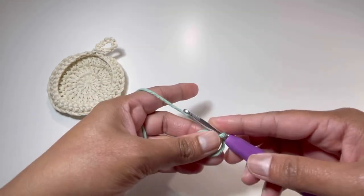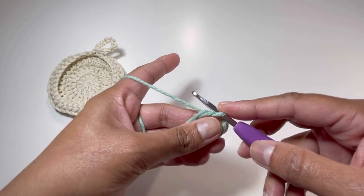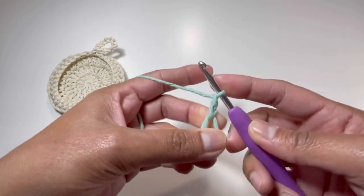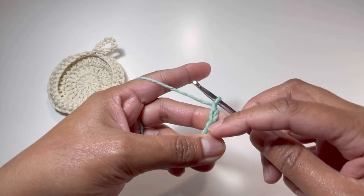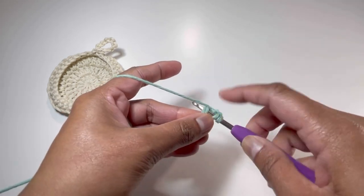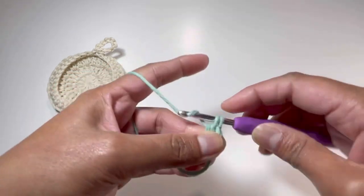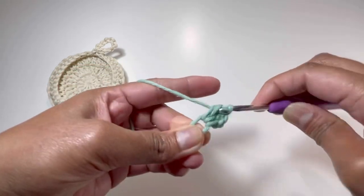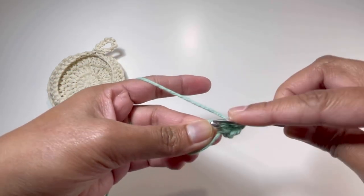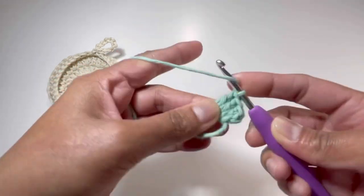For round number 1, we're going to have 12 double crochets into our first round. For that, I'm going to chain up 1 and 2. This first chain 2 will count as our first double crochet. I'm going to yarn over and insert my hook into this magic circle, grab the yarn and make my second double crochet. Keep on doing your double crochets — we're going to make 12 double crochets here including the chain 2.